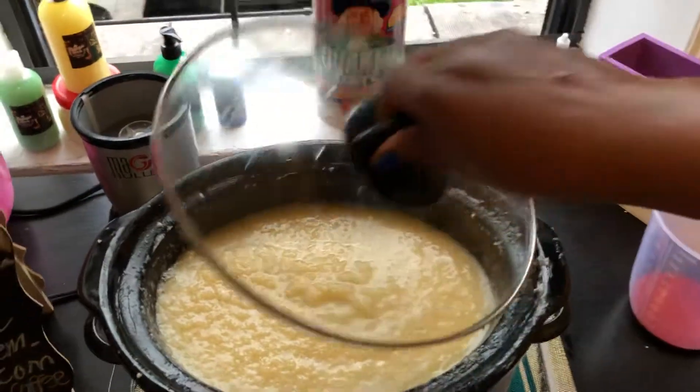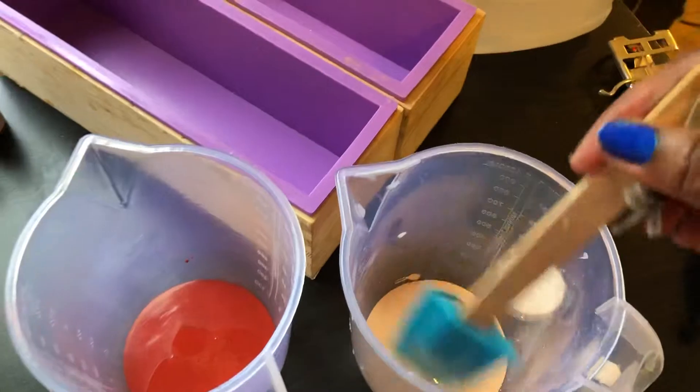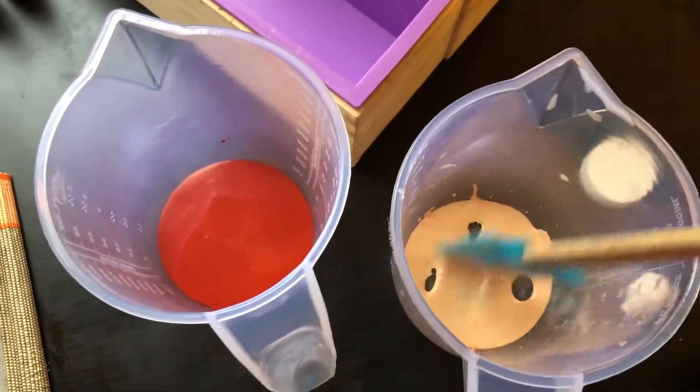The hot process of soap making requires all the patience you have because it's slow — it moves pretty slowly. But that's fine. The soap bars tend to cure quicker — and curing is drying. These are lovely, lovely colors. I love these colors; they look so nice.